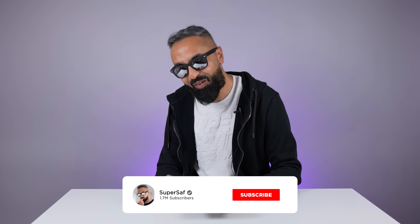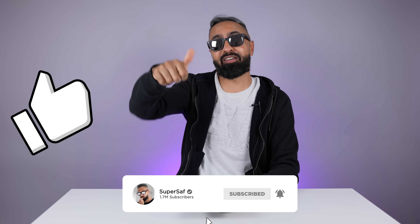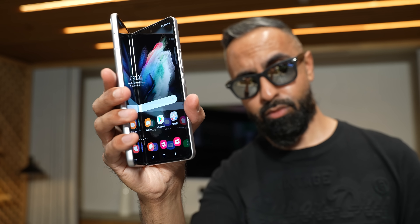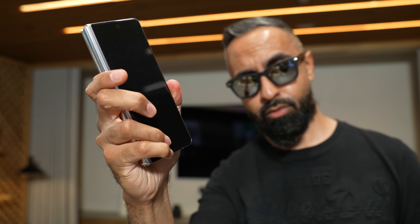I may have got slightly carried away with that intro. What's up guys, Saf here on SuperSaf TV. The Samsung Galaxy Z Fold 3. I've had my SIM card in this bad boy from the day it was released, so it's been around two weeks and I will be talking about my experience in this video.